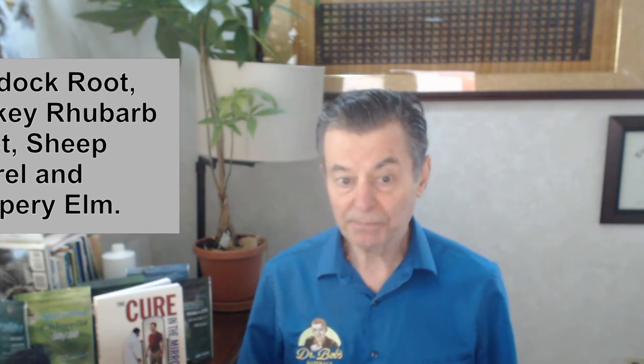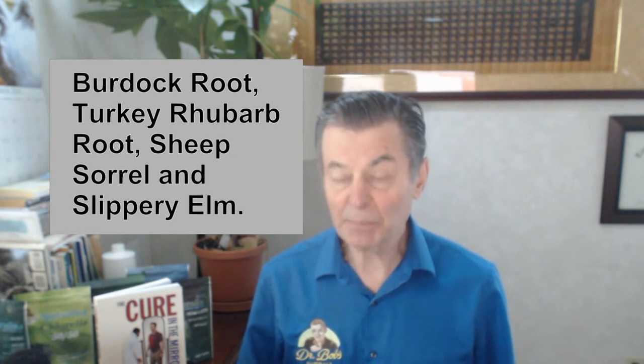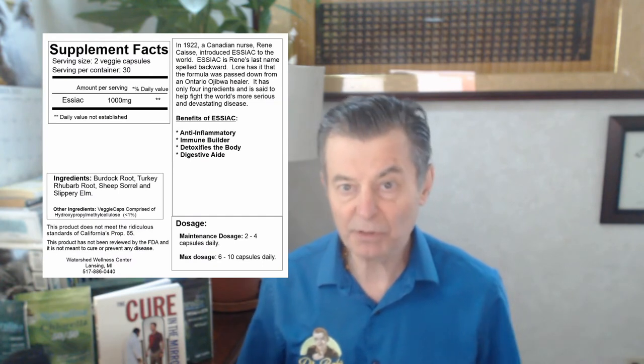It's burdock root — love burdock — turkey rhubarb root, sheep sorrel, and slippery elm. So it's just four Western herbs. They're not Arabic herbs, they're not Chinese herbs, they're Western herbs.